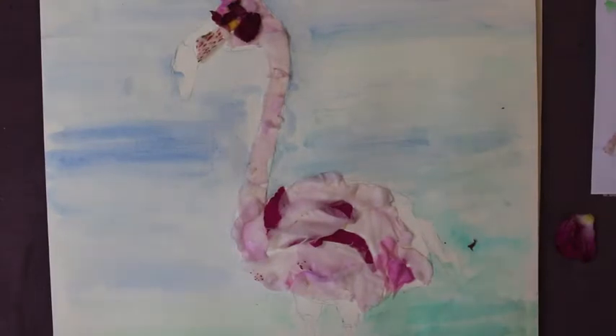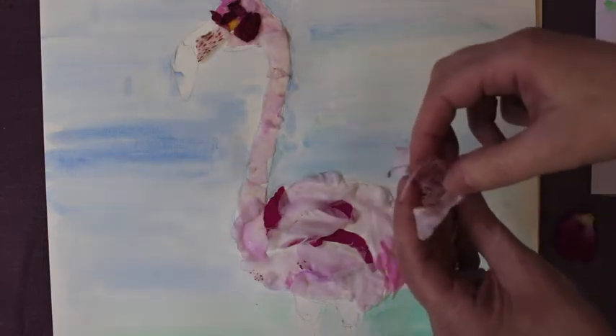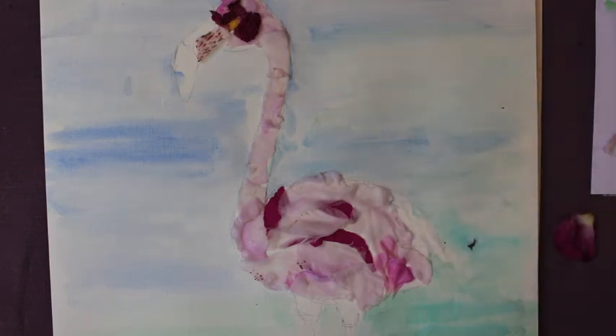Now it should be starting to look a bit like this, but I want to add some drama to my picture. Remember the flowers I picked with the stems in the middle — I'm going to pick these out and stick them into this area here where the tail end of the bird would be.